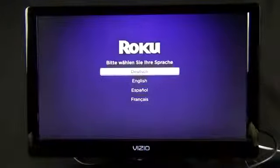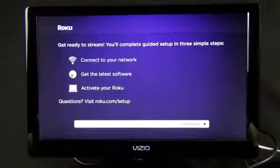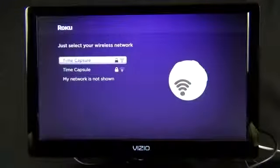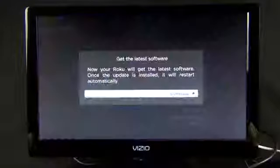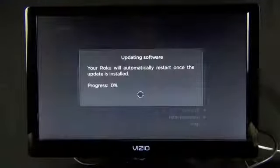I've connected the Roku 3 to my kitchen TV for the demo. As soon as you press any button on the remote it flickers and lights up. For first-time setup, we select English, then connect to our network. I select my network, enter my credentials, and it successfully connects. Then we click continue to run the software update.